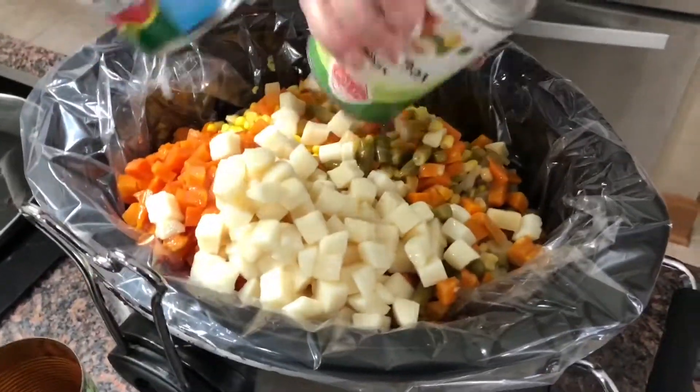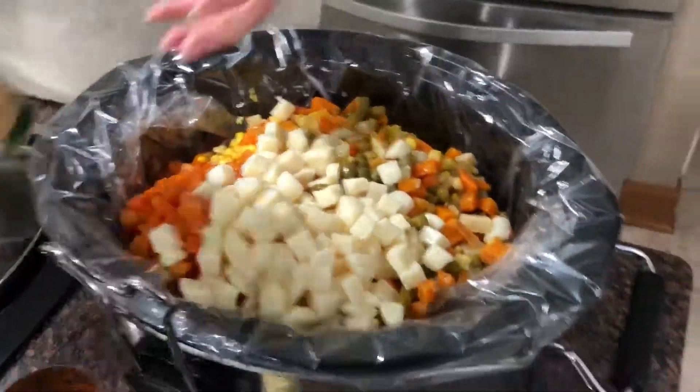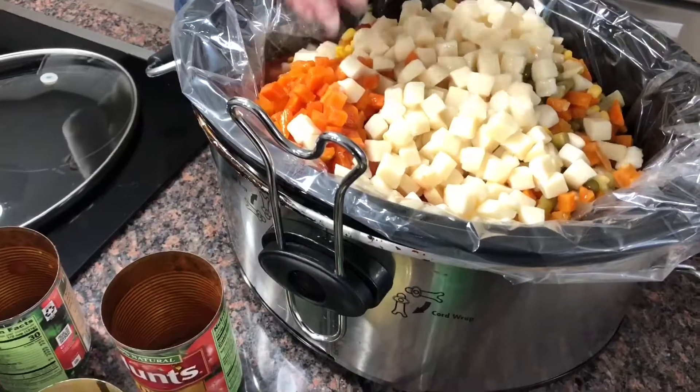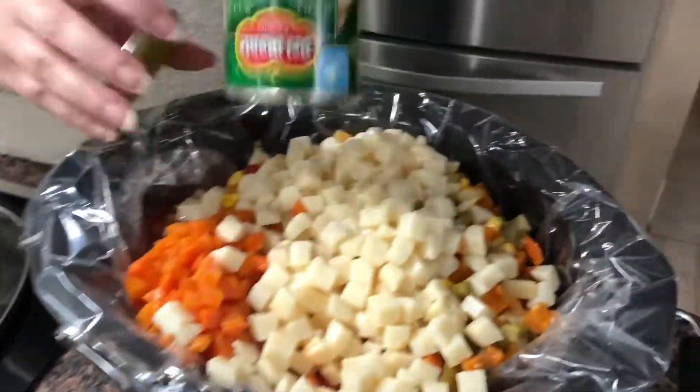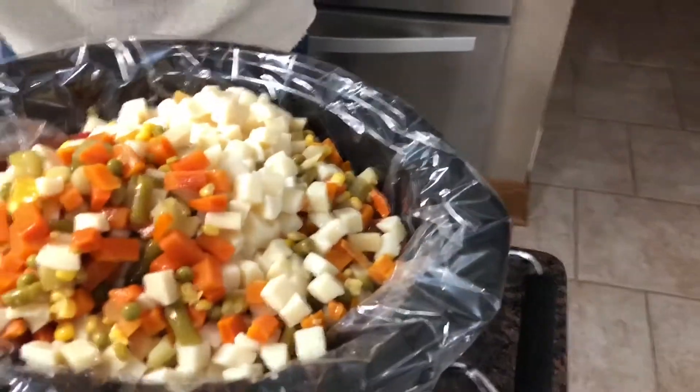So you just pile them all in nice — that's some pretty colors. This will be a crock pot full, so I don't know if you can fit any more cans. You just gotta substitute some of them.